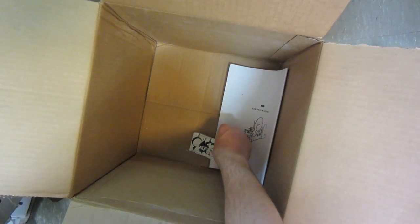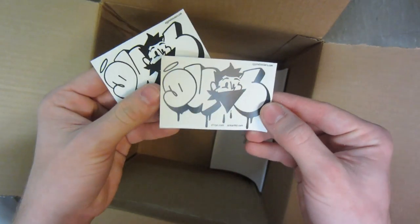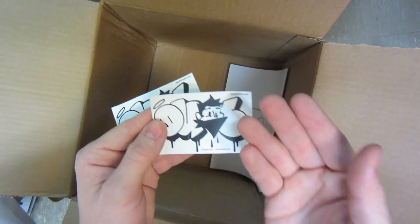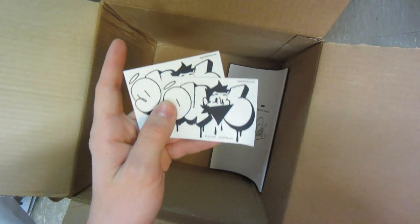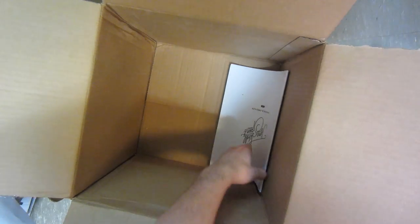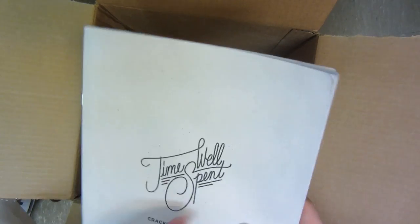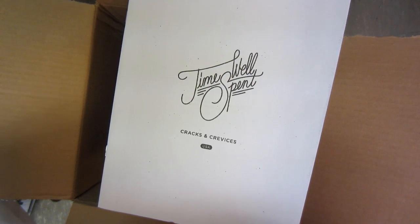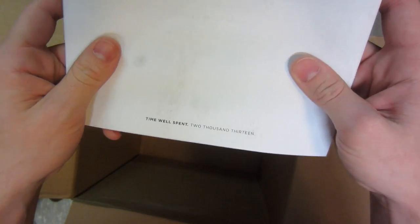So we got a little receipt right there, some stickers from Duel — and these are actually egg cell stickers, so they're going to be quite durable. So we got two Duel stickers, and then what looks like a little magazine. I'll flip through that — this is 'Time Well Spent, Cracks and Crevices,' a little magazine there, with a little thing on the back.